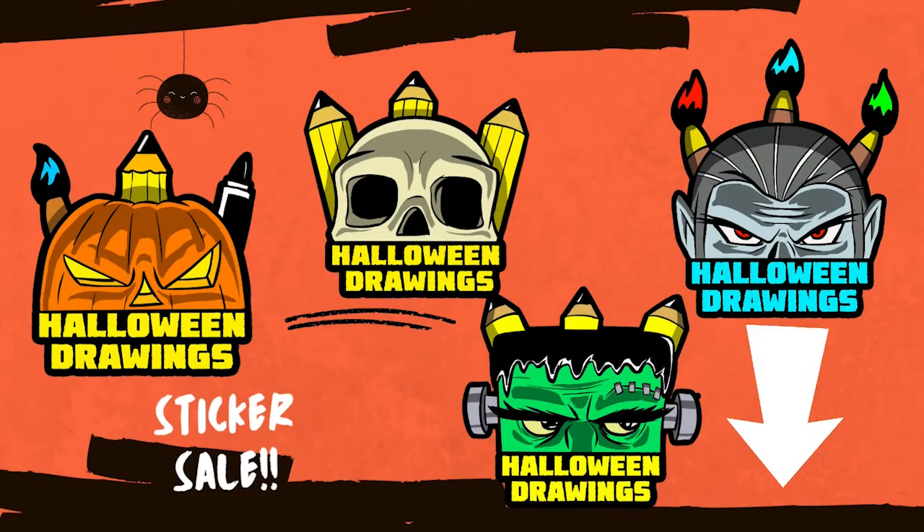Don't forget to pick up a Halloween drawing sticker if you like drawing. I put these on my sketchbook, on my window, on my water bottle and my laptop. These are great. They are on sale until October 31st 2022 at 12 o'clock. After that, they are going to be gone forever, so pick one up at the first link right down below in the description.